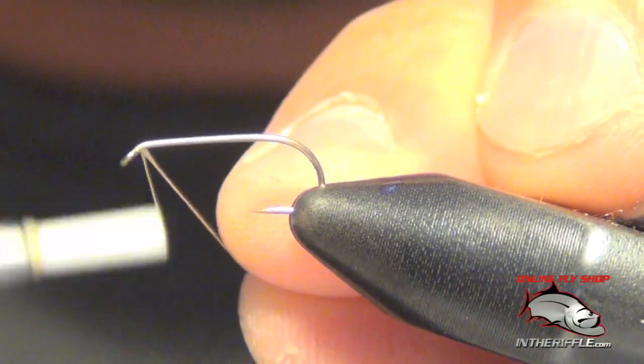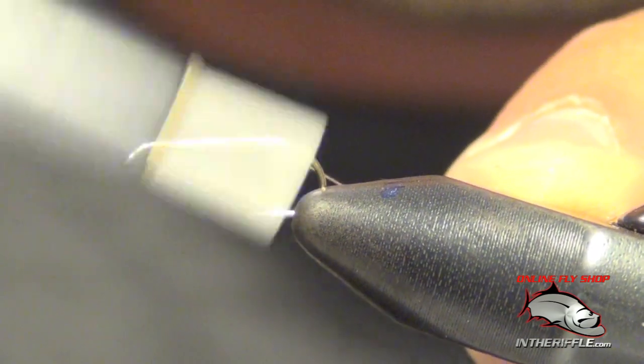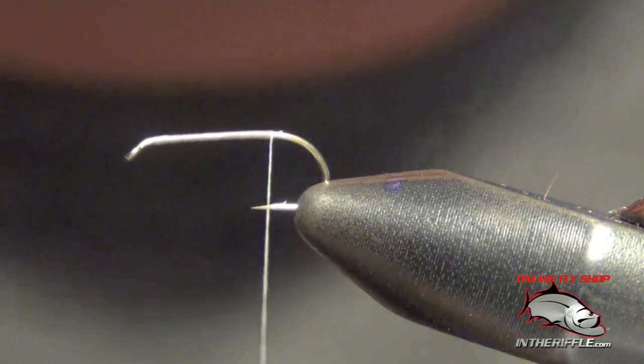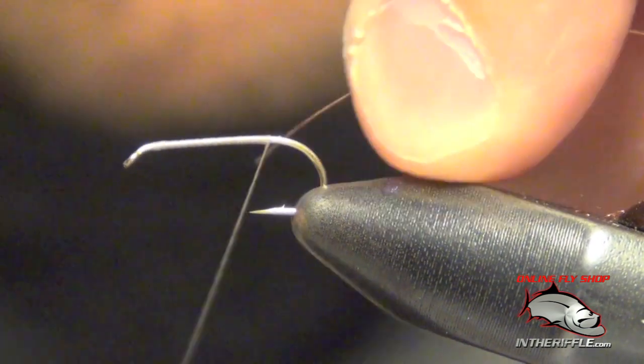Here we're going to tie the pearl and elk caddis. The first thing we're going to do is just lay down a thread base. Next, we're going to tie in some fine wire.